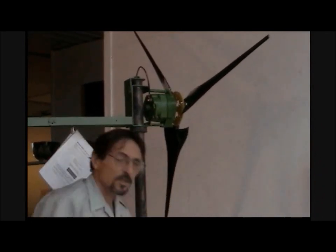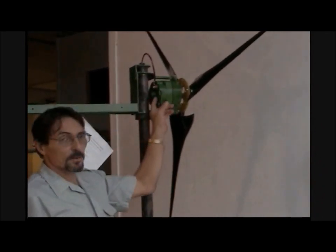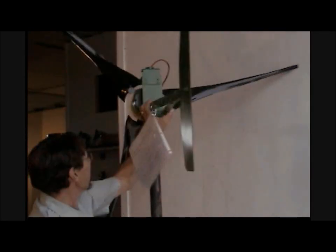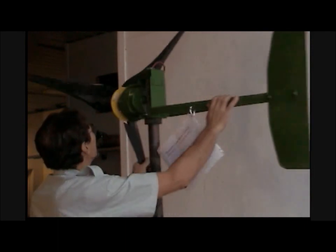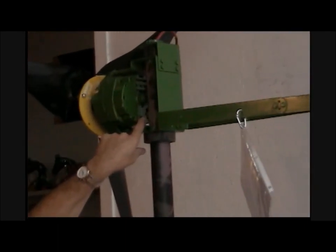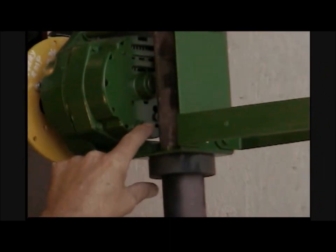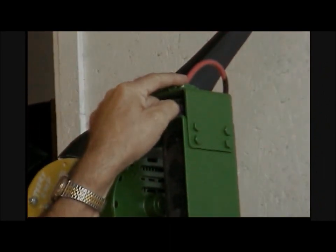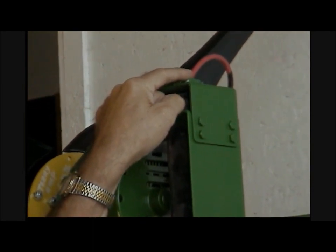Now if you're using the DC output on a wind turbine, for the ground you can either run two wires, or on the other side put a bolt in the PMA and use your ground wire — and remember this is just for the DC output. Then you would have two wires going down inside of the pipe, and we use welding wire for that.